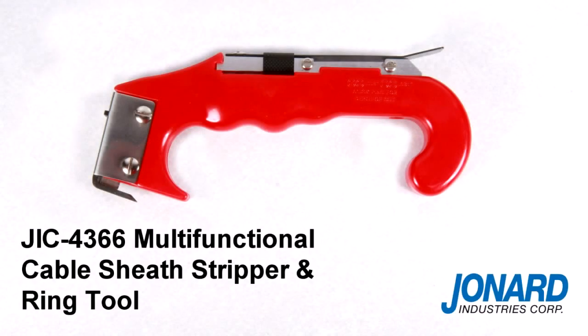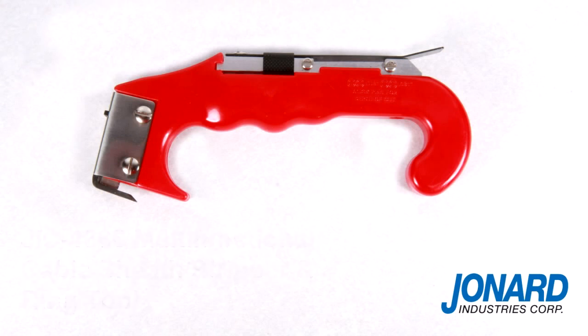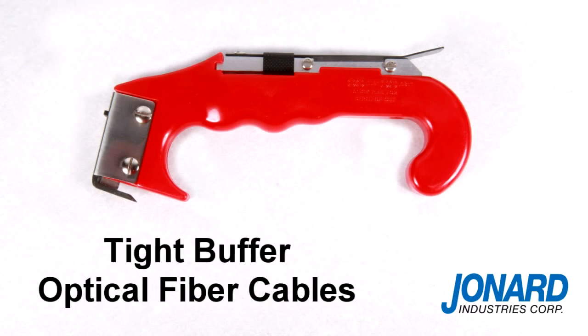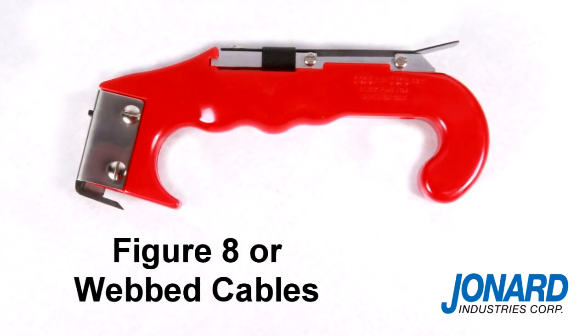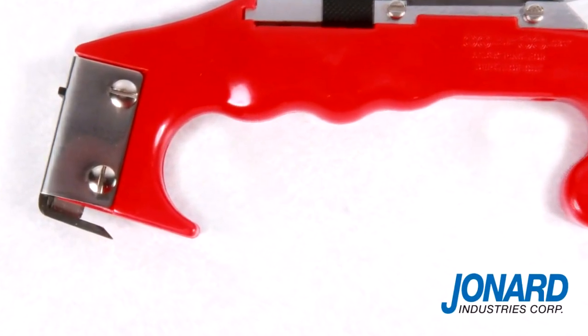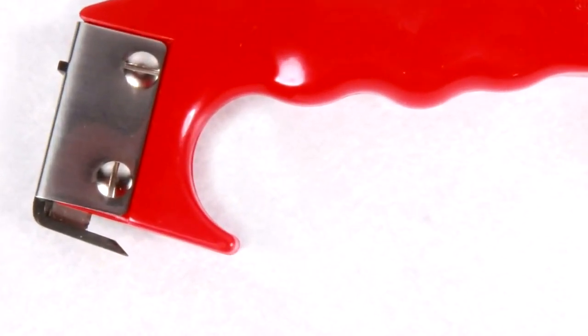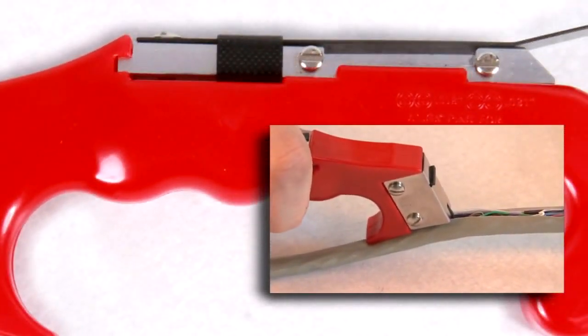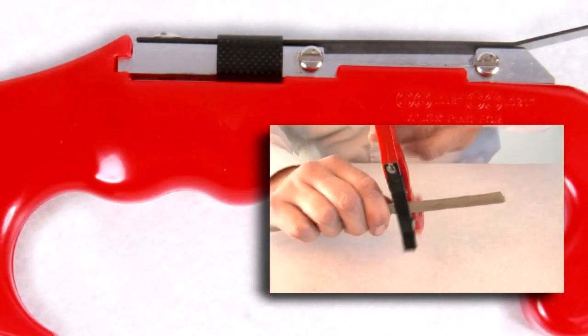The Jonard JIC 4366 Cable Sheath Stripper and Ring Tool is ideal for copper cables, tight buffer optical fiber cables, and for slitting figure 8 or webbed cables. The tool is designed with two unique blades: the one located at the tip of the tool is for stripping and slitting cable, and the blade situated mid-span on the handle is for cable ringing.